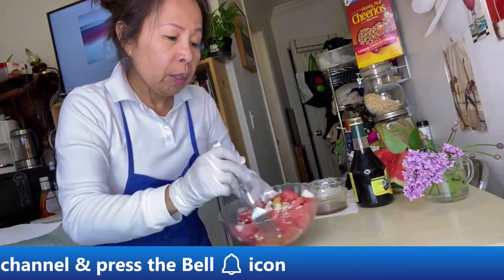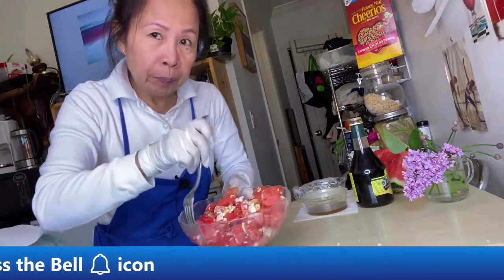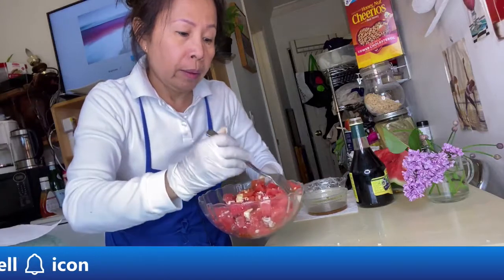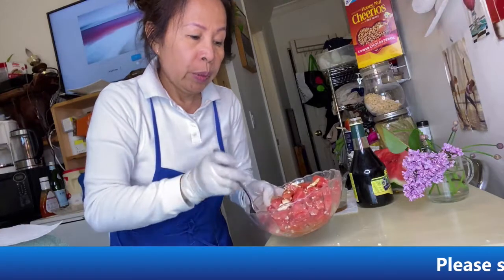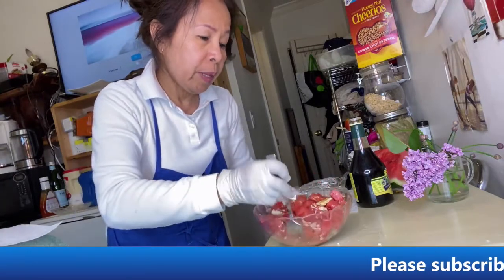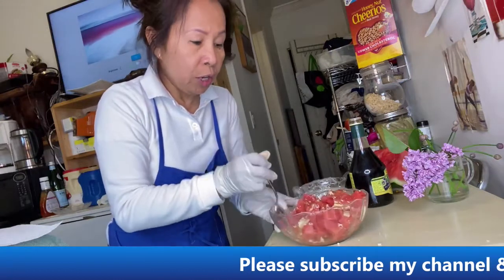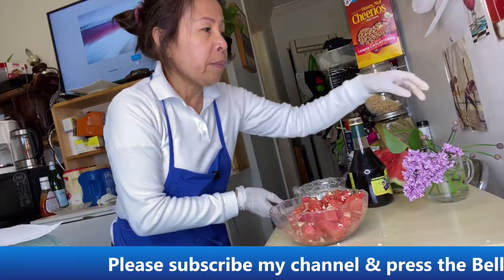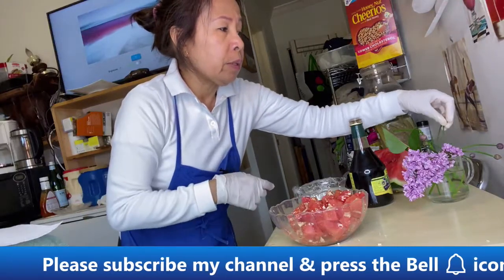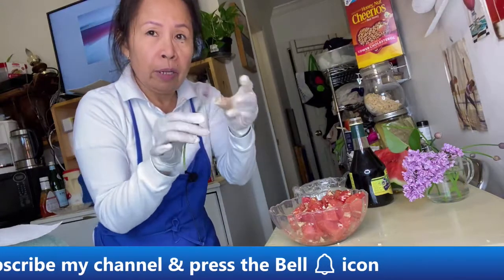Add the cheese, and then you add mint or basil. You can also add chive if you like. Chive is a mild kind of onion — it's like a green onion but mild.